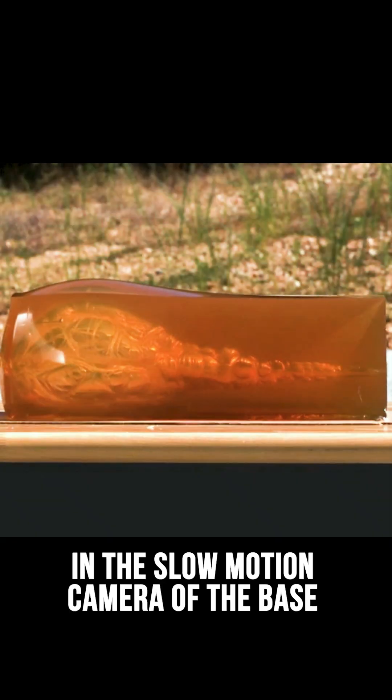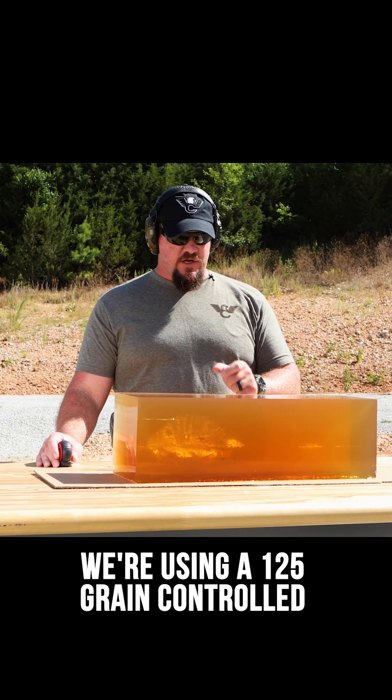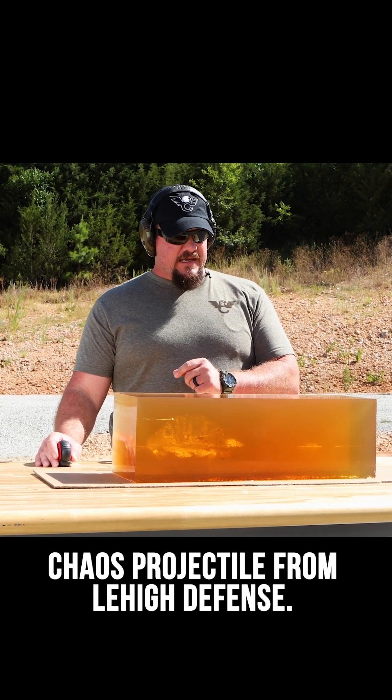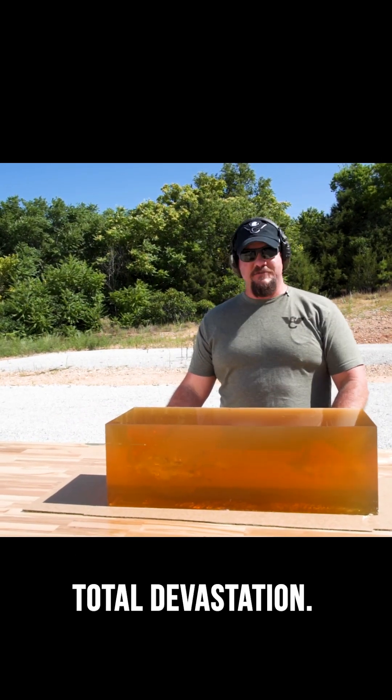You'll see footage in the slow motion camera of the base exiting the gel block. We're using a 125 grain Controlled Chaos projectile from Lehigh Defense, and as you can see from the gel block, total devastation.